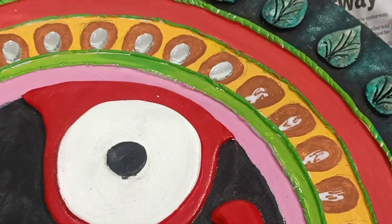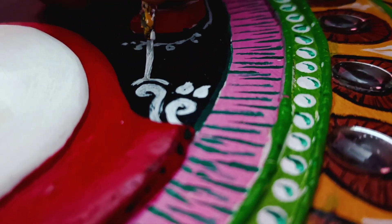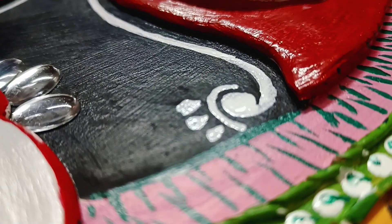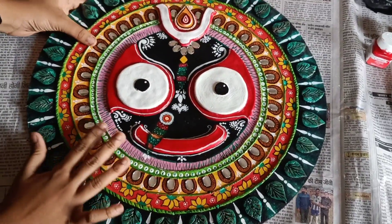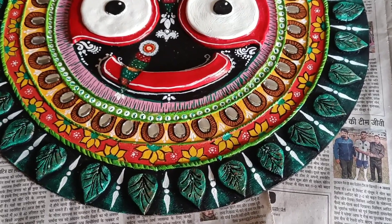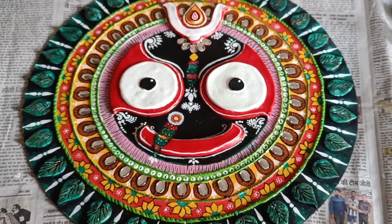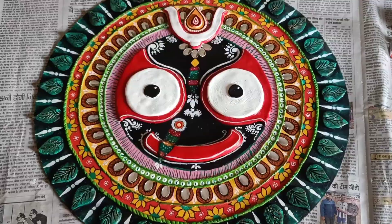It took 3 days to complete it, so I hope that you will give me a small like. If you are new to my channel, kindly subscribe and let me know in the comments. By this time our Bhagwan Jagannath Ji is complete — he is looking so gorgeous, I didn't think it would turn out so good! If you want more videos like this, stay tuned on my channel, and till then Jai Jagannath!